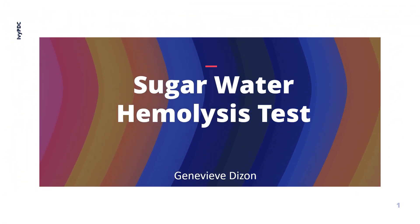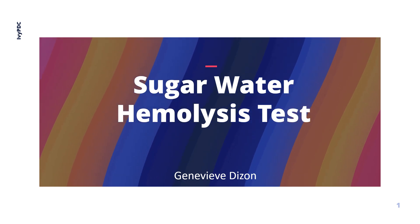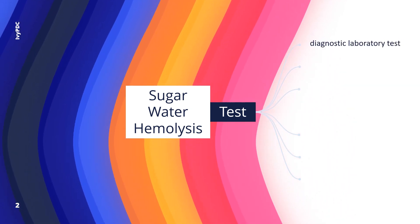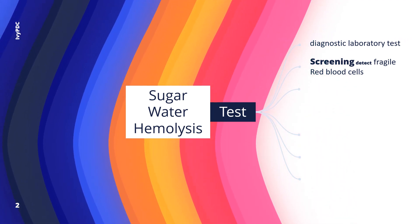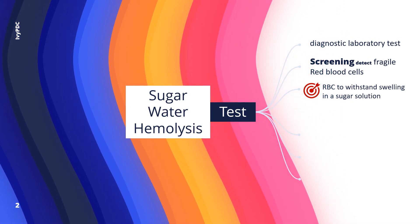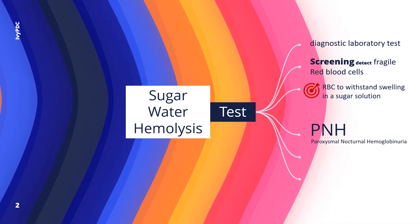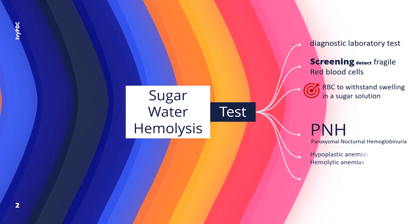Hello everyone, welcome to another video. This time we'll be talking about a laboratory test called the sugar water hemolysis test. This is a laboratory diagnostic examination performed as a screening test to detect if red blood cells are fragile or easily destroyed because they cannot withstand swelling when placed in a solution containing sugar. This test is useful for the diagnosis of PNH, or paroxysmal nocturnal hemoglobinuria.